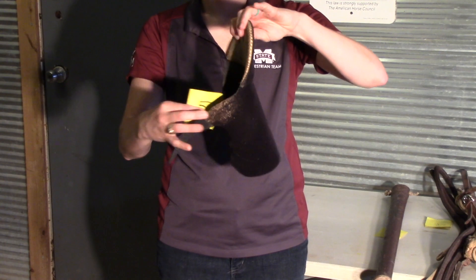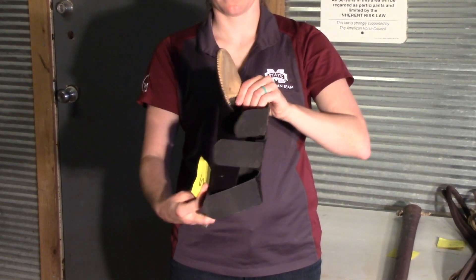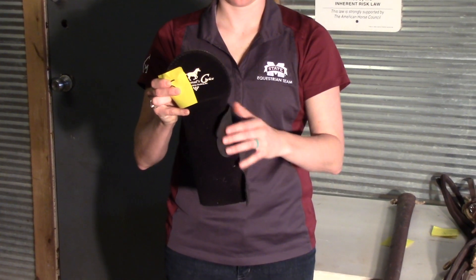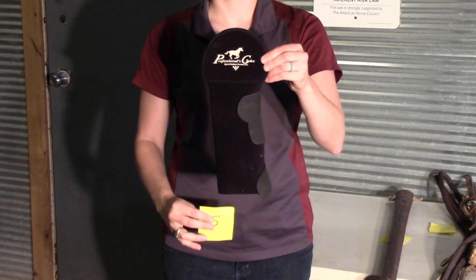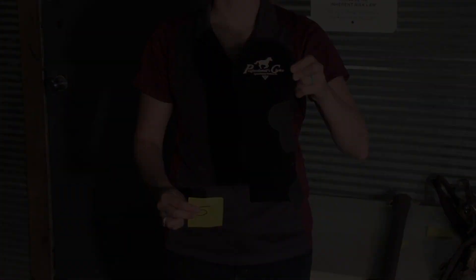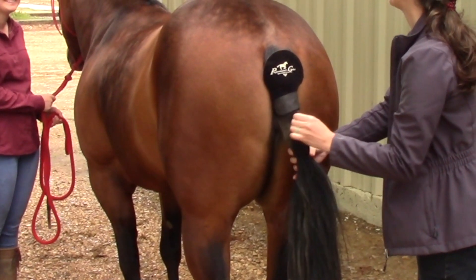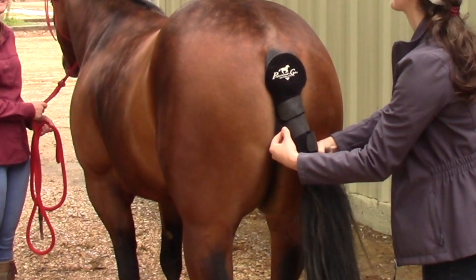Object number five is a tail wrap. Tail wraps have a variety of different purposes. They are often used to prevent rubbing and fraying of the hairs on the dock of the tail during transportation, in the stall, or while turned out. They can also be used to keep a horse's tail tidy at a show or to keep hair out of the way during palpation and breeding.